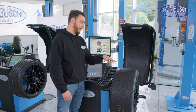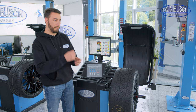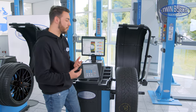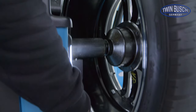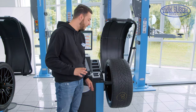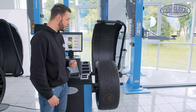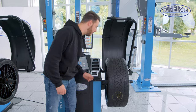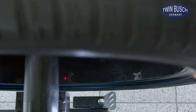Something special about this machine is that it's currently the only machine in our catalogue with a laser pointer — a positioning laser. This means I don't have to attach the counterweight at the 12 o'clock position as usual, but can do it comfortably at the 6 o'clock position. However, this only works for alloy wheels with the alloy program, where I use adhesive weights on the inside of the wheel. The machine uses a small laser to show me exactly where the weight has to be placed.